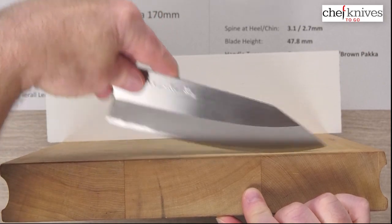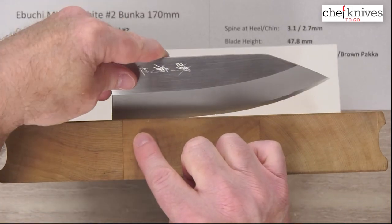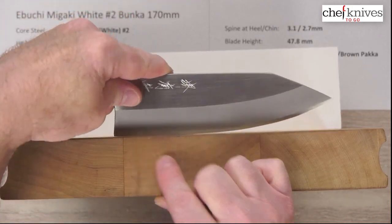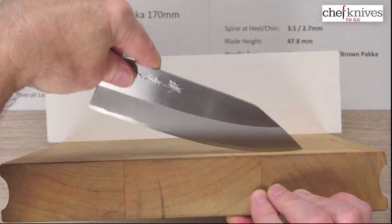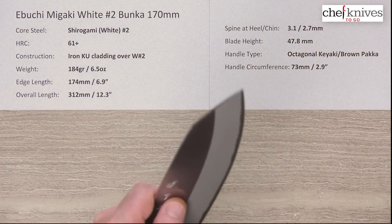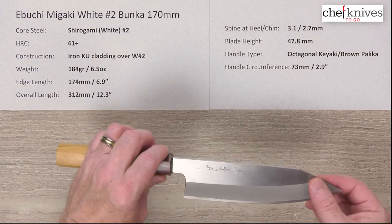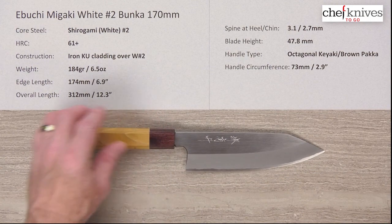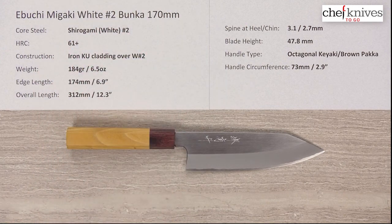This is quite a unique shape compared to most Bunka knives — it's a champion rocker, big time. There's just a little touch of flat at the back but obviously you can get way up on that belly and rock this thing. So if you like your knives kind of thick with a little bit of mass to them, real confident, real stiff, this might be right up your alley. This is the Ibuchi Migaki Shirogami white number two Bunka 170 millimeter knife.